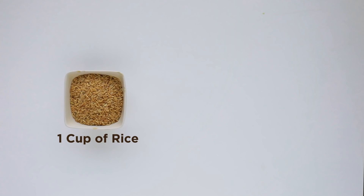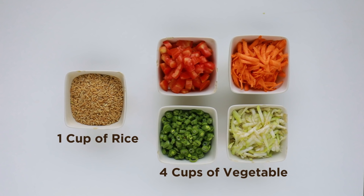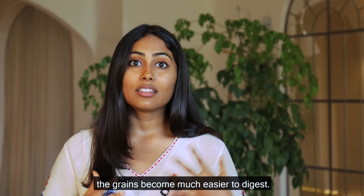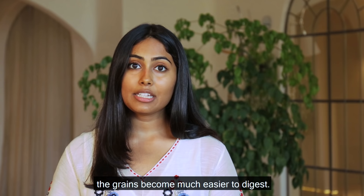In Sattvic khichri, if we use one cup of rice, we use four times more vegetables. Why? Because grains are a water-poor food. When eaten alone, they're difficult to digest. But when we mix grains with vegetables, the grains become much easier to digest. So as a rule, always try to eat less grains and more vegetables.